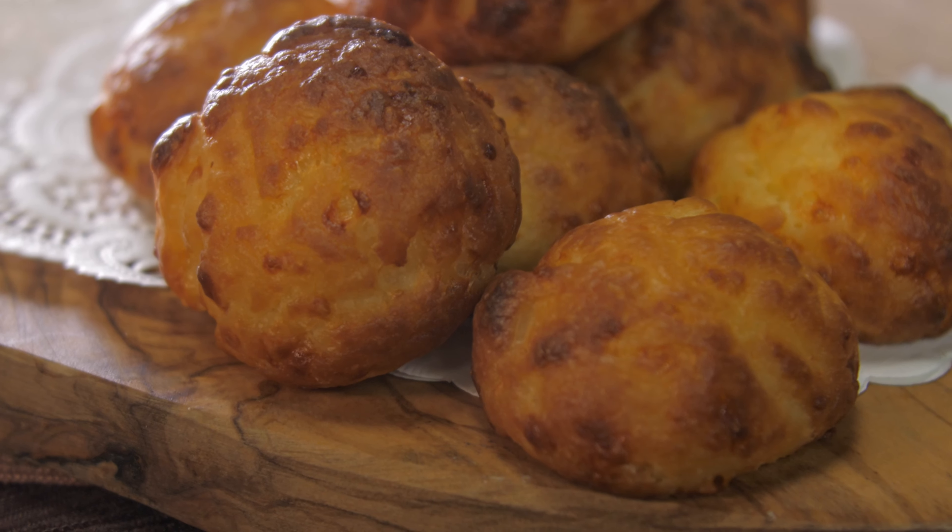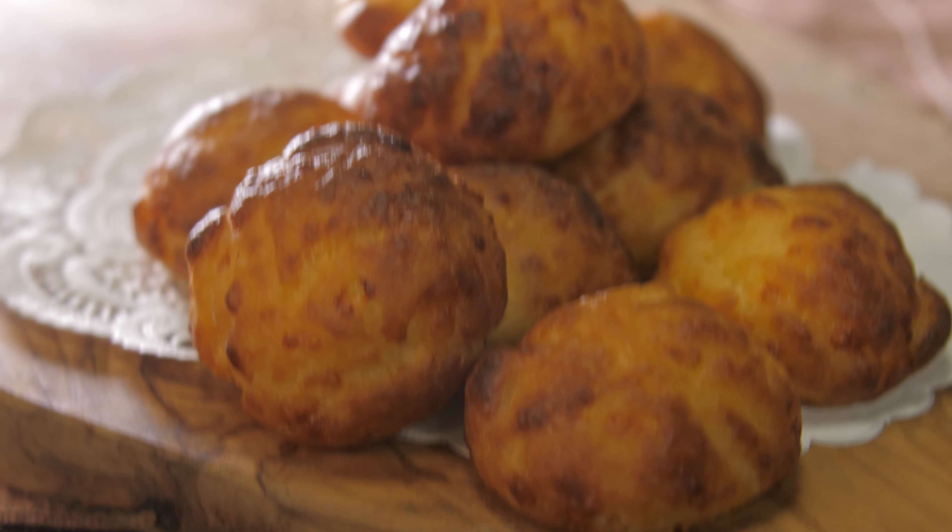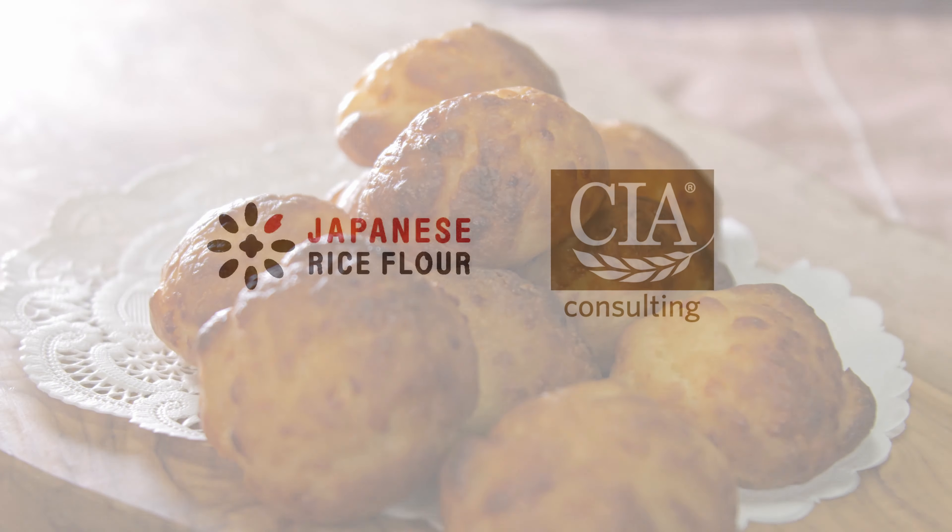These cheesy buns can be served with cheese, soup, or just about anything. They're really quite delicious.